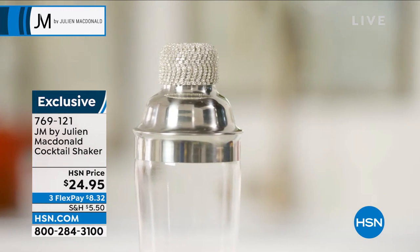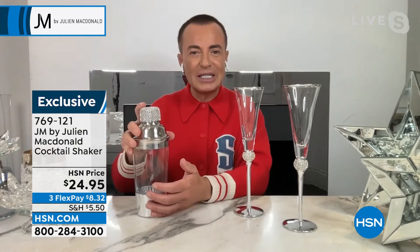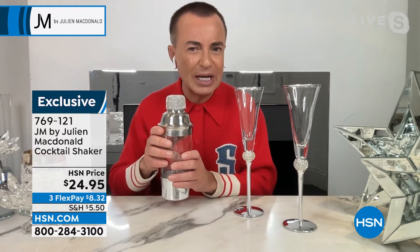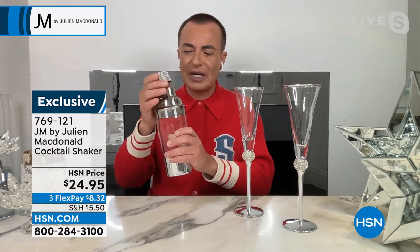I thought, in my house I love fabulous things — things that nobody else has got. So when people come to my house and I say, 'Oh, would you like a cocktail?' and I bring my little shaker out, they go, 'Is that an ornament or is that a shaker?' I say, no — it's a shaker!